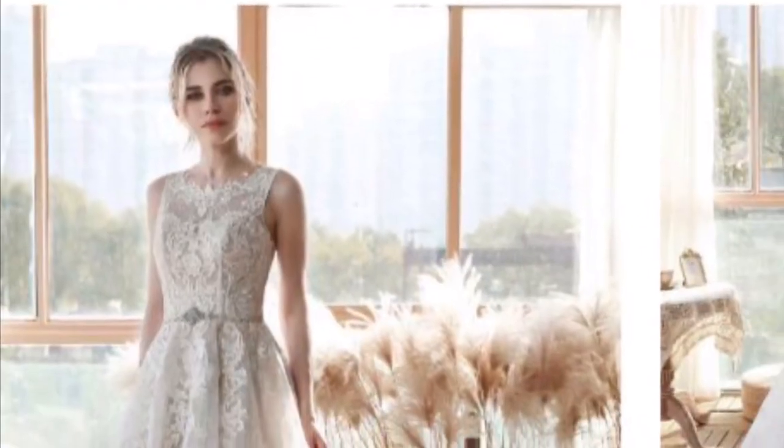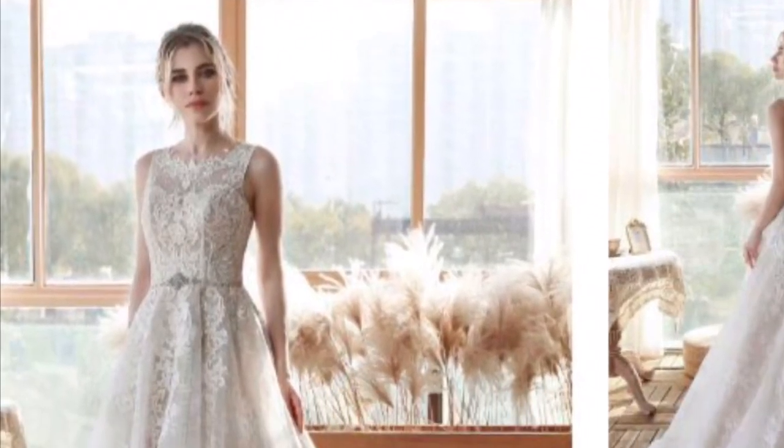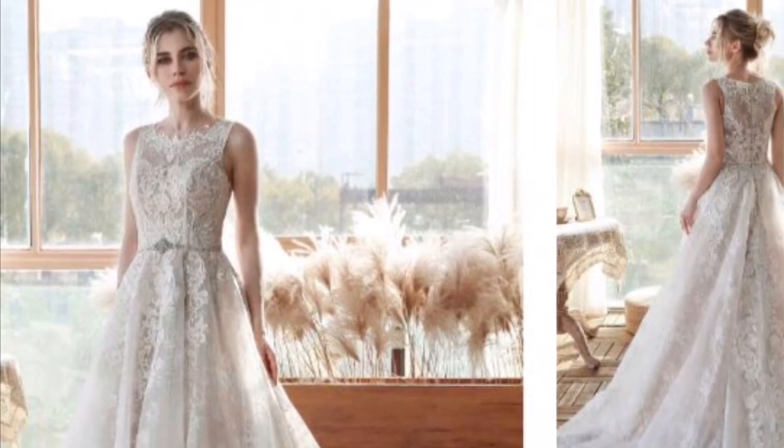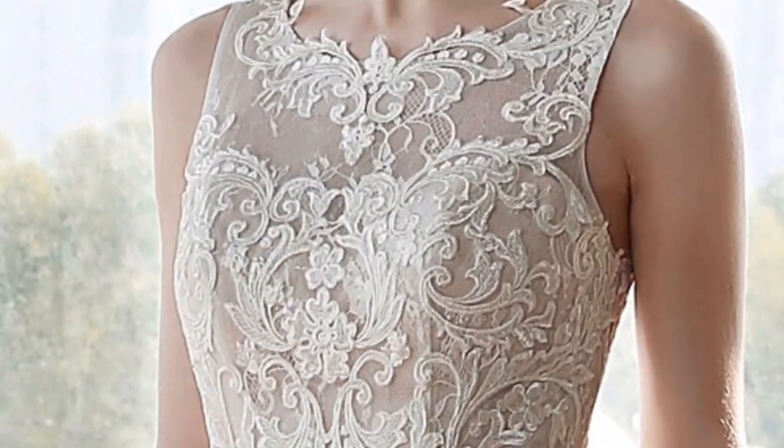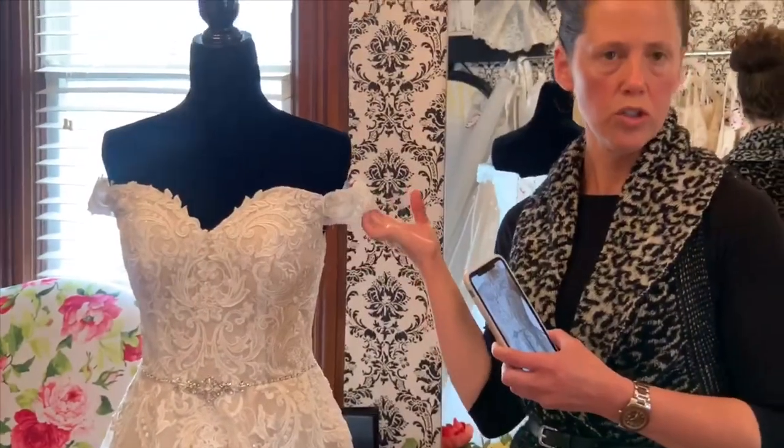This dress is part of our collection and we felt it was necessary to customize it and make a different look. The original top had more material up here, so we decided to remove that, make it a sweetheart neckline, and of course add straps.